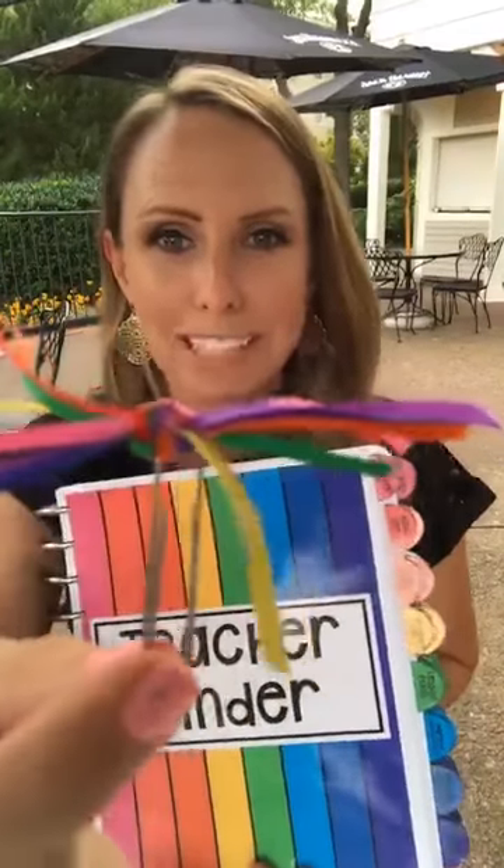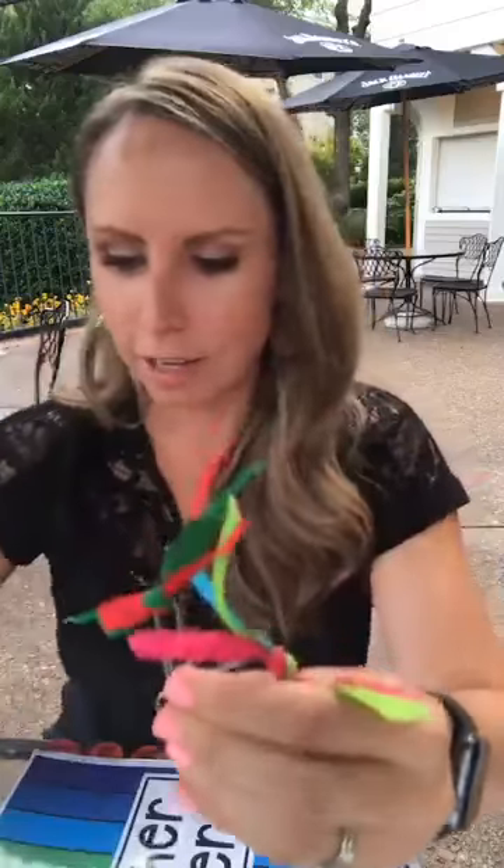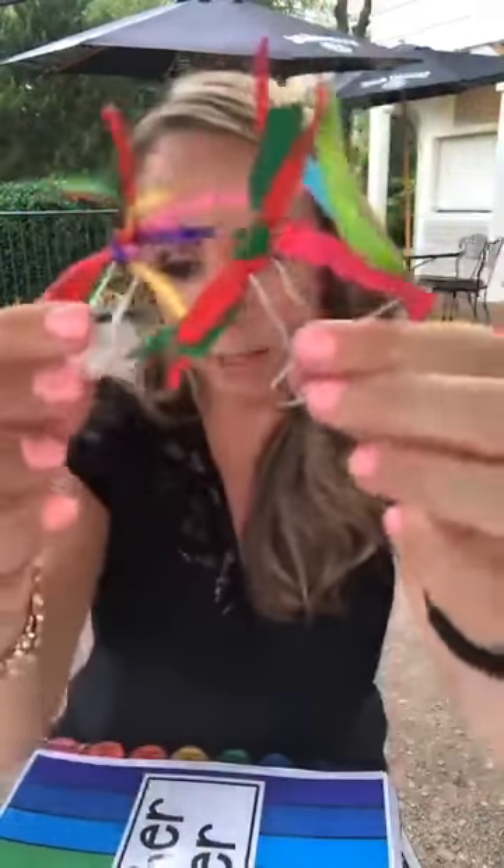I have some fancy paper clips — they're just regular paper clips with ribbon tied to the top. If you want cute page holders for your lesson plans, take a paper clip and tie some ribbon at the top. You can do it in different themes — Christmas ribbon, rainbow, whatever matches your classroom.